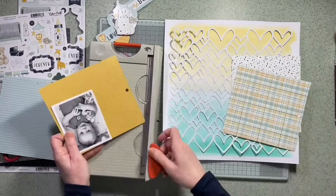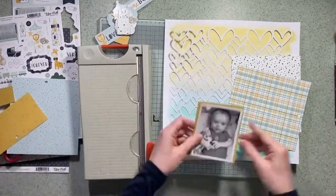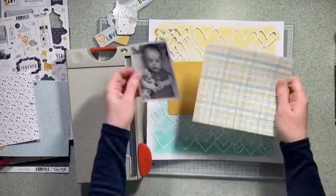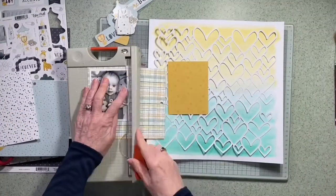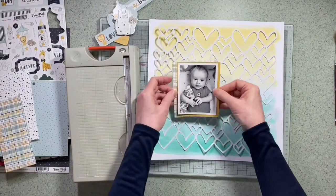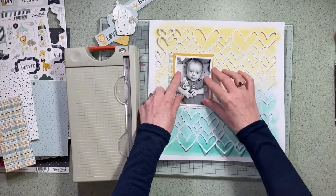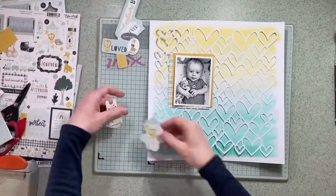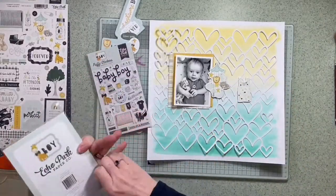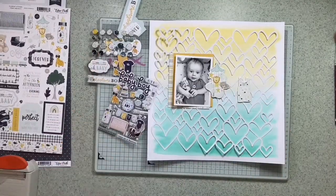I'm just going to mat my photograph — it's a three by four that I've printed at home; I've got a selfie printer I use for those. I'm going to add two or three pieces of paper behind that photograph just to help it lift up from the cut file. This challenge is actually on Instagram. It's a monthly challenge for the group called the Cut File Crew, and this was my choice this month that we're all using, so if you get a chance to hop round some of the other members of the group and see how they use the cut file, you'll find lots of inspiration.